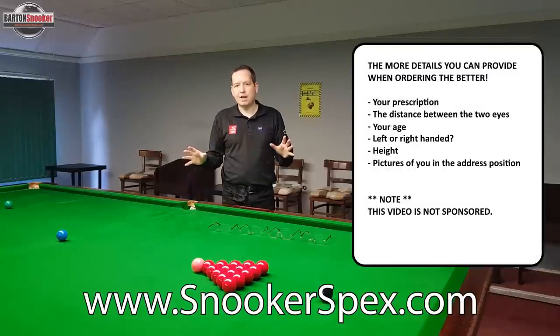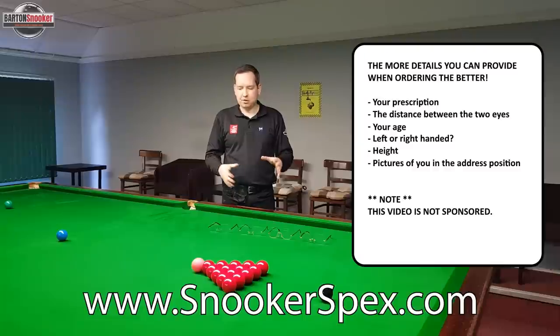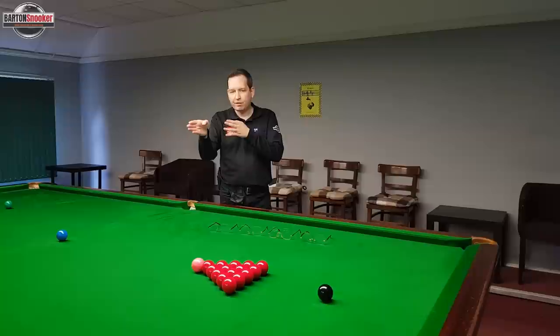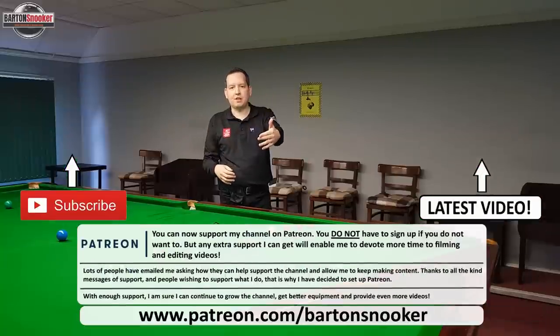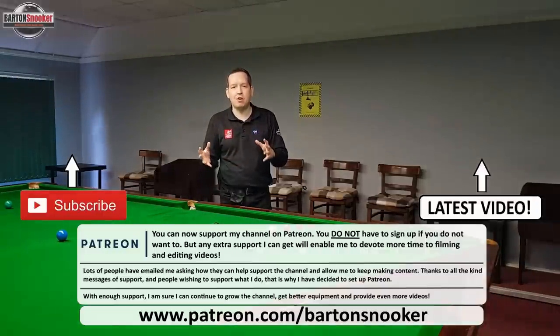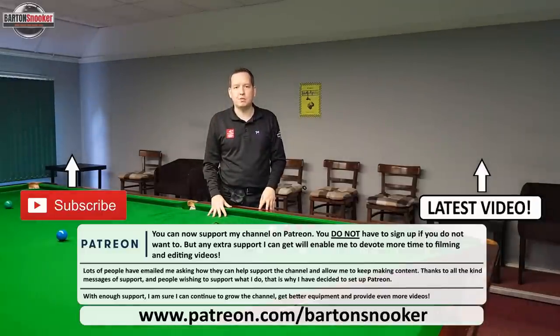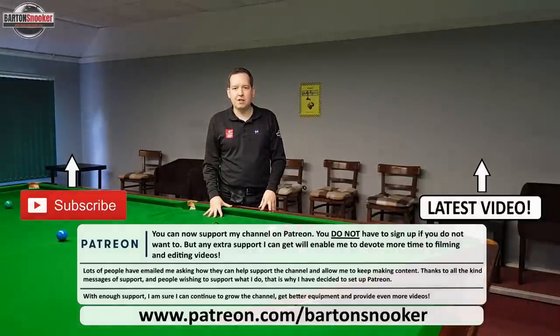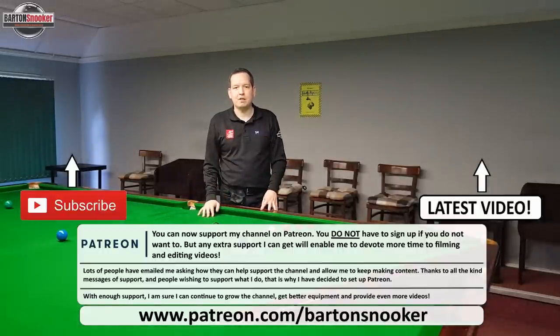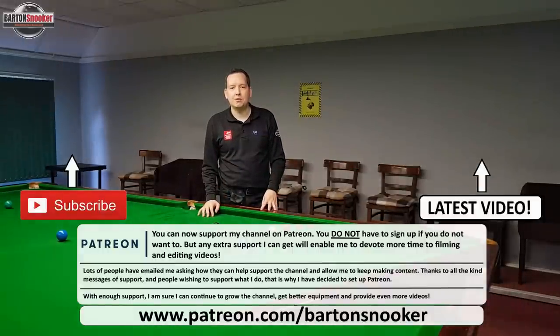The last thing to say — this is not a sponsored video at all. The only reason I reached out to Chris at Snooker Specs was because I'm seeing players on the table all the time where they're maybe not finding the centre of the cue ball, struggling to see their long shots, and as I said earlier, we go to the trouble of getting all this equipment — the chalk, the cue, getting everything right — so why not correct your vision as well? So if you are interested, visit snookerspecs.com, you'll be able to get yourself some glasses, correct your vision, and as always, I'll see you in the next one.